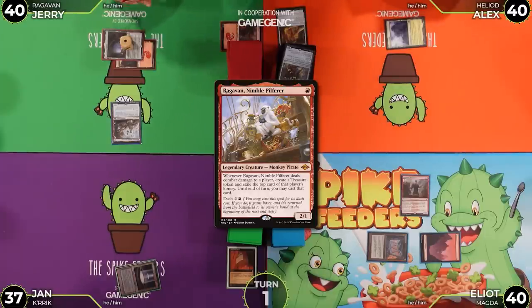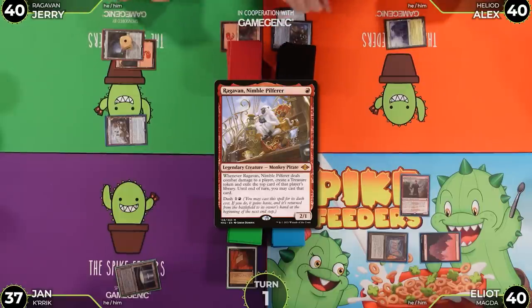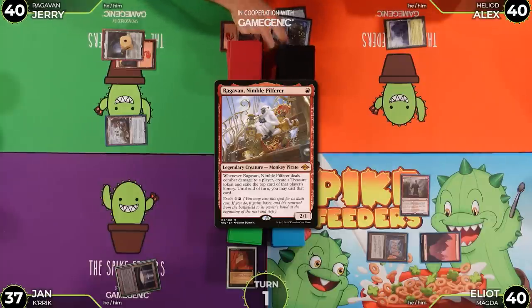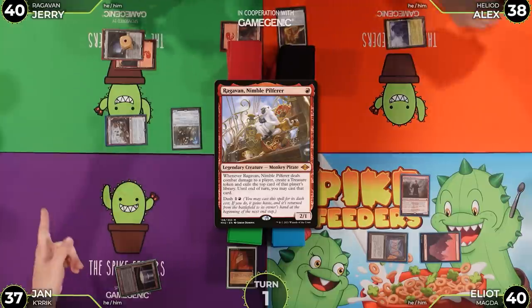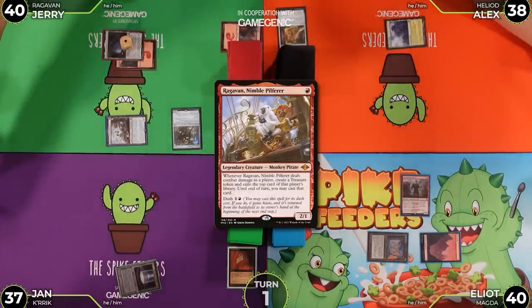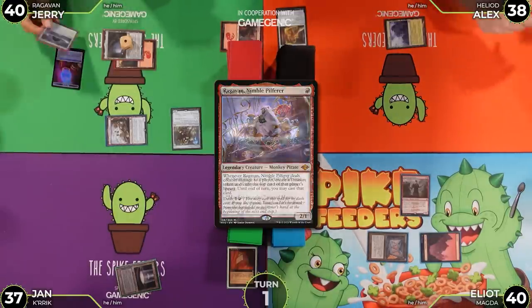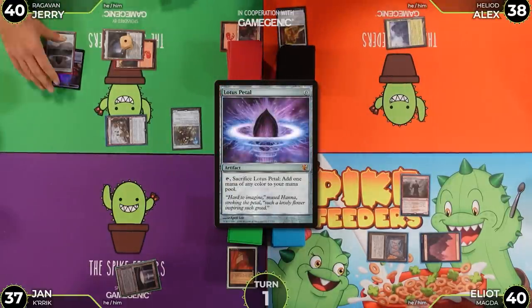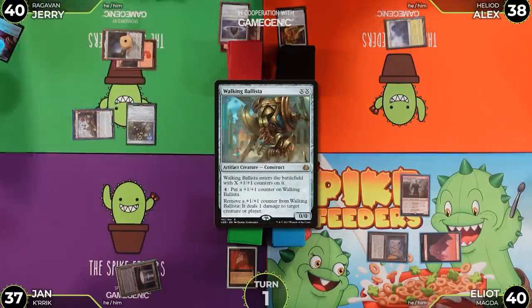Jerry declares attacks. Alex exiles the Jeweled Lotus, and Jerry says he can cast it for zero until end of turn, gaining a treasure. Alex takes two damage. Jerry plays Lotus Petal, cracks both for mana, and casts Walking Ballista for X equals one.